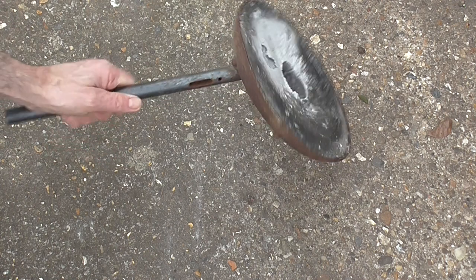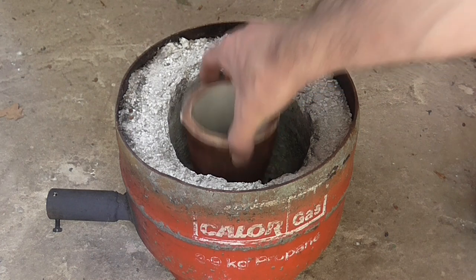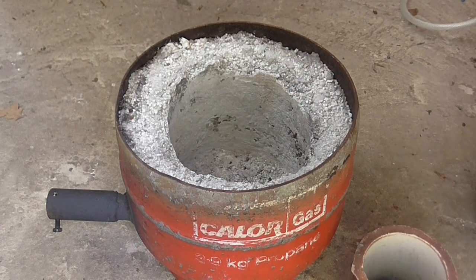The lid just sits on top and has a long rod welded to it to act as a handle. But my main reason for replacing it is that now I just need something bigger.